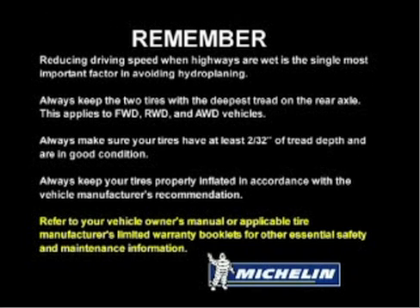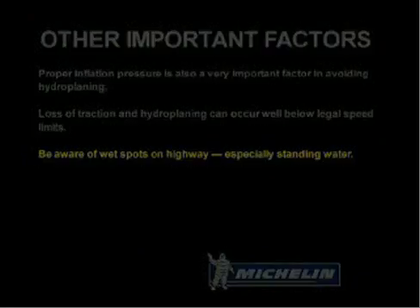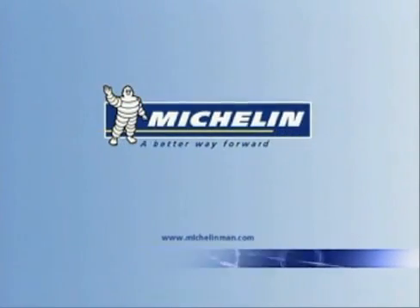Refer to your vehicle owner's manual or applicable tire manufacturer's limited warranty booklets for other essential safety and maintenance information. Proper inflation pressure is also a very important factor in avoiding hydroplaning. Loss of traction and hydroplaning can occur well below legal speed limits. Be aware of wet spots on highways, especially standing water. Michelin — a better way forward.